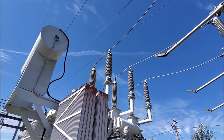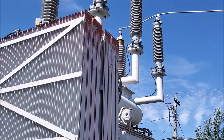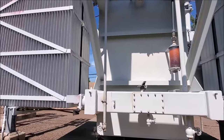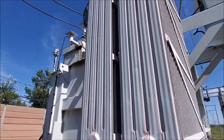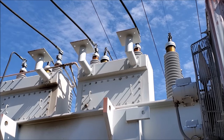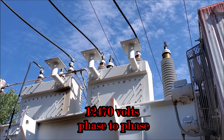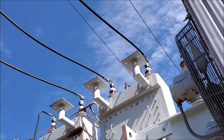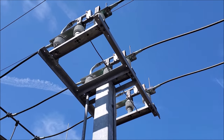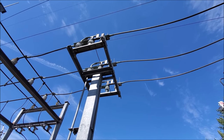Where the 138,000 volts goes into the transformer — that's where the magic starts right there. The wire goes in through that bushing, down into the transformer, through oil, around a bunch of windings, and then it comes out on this side onto these much smaller bushings. The reason these bushings are so much smaller is the voltage coming out is approximately 7,200 volts. We come out of the transformer much the same way as it went in, and then into the disconnects.